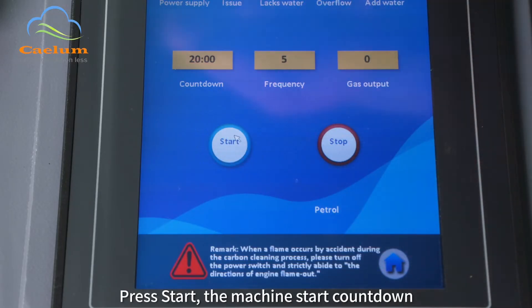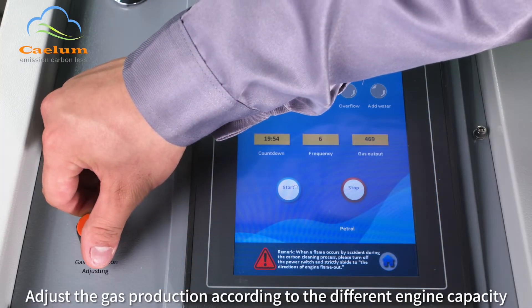The machine starts its countdown. Adjust the gas production according to the different engine capacity.